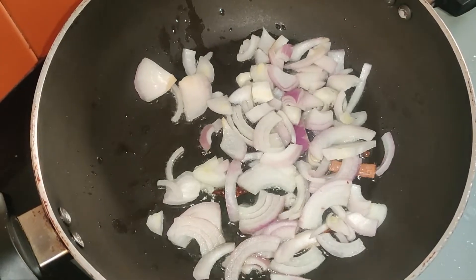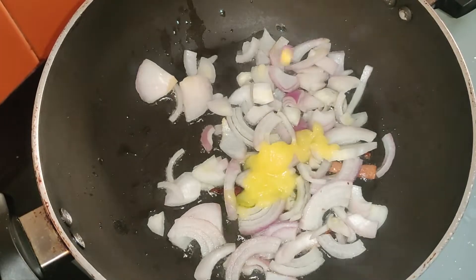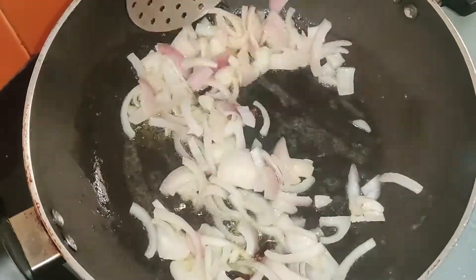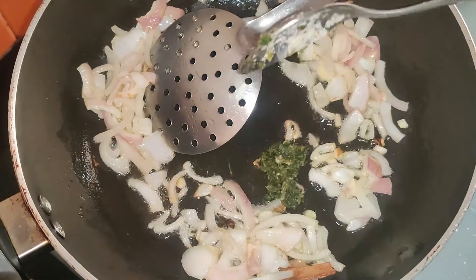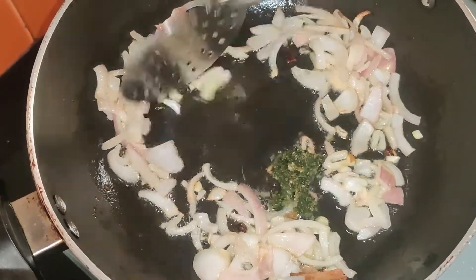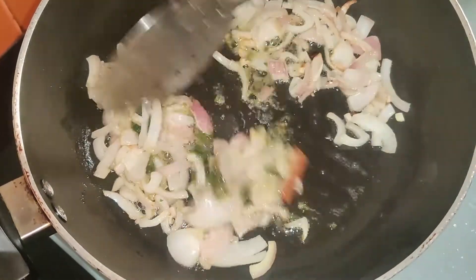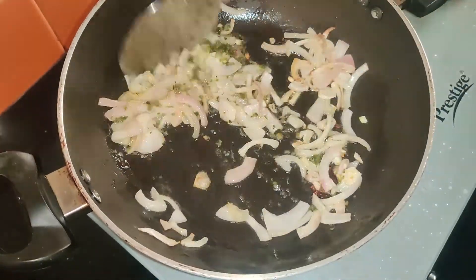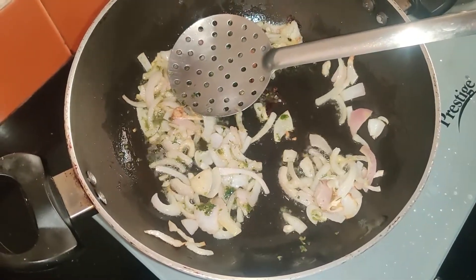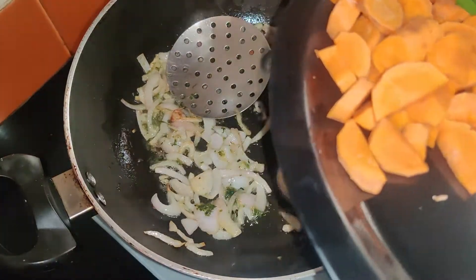Now I will add the green masala paste to the oil. Because after adding oil it came out well. We will make this veggie rice. I have added the green masala paste — there will not be too much paste in a regular pan. I already added the green masala, and will roast it a little. Then we add vegetables.